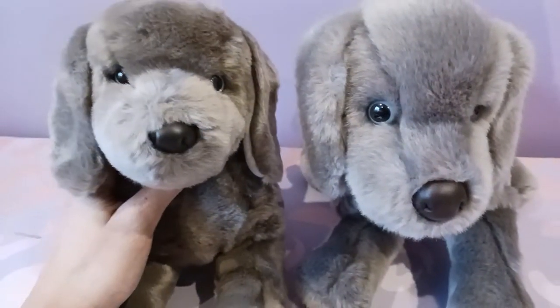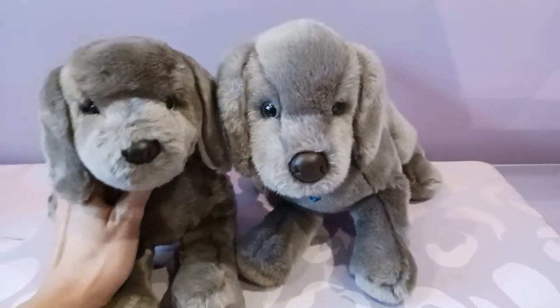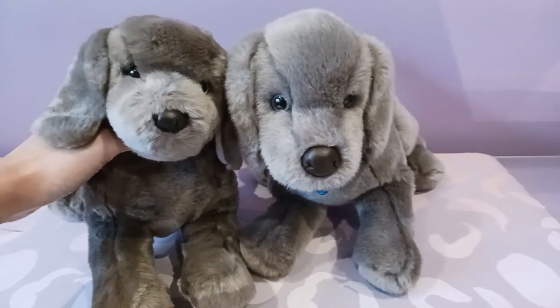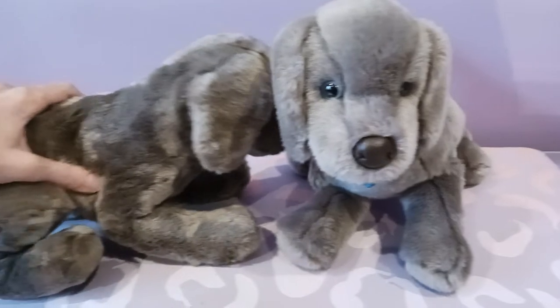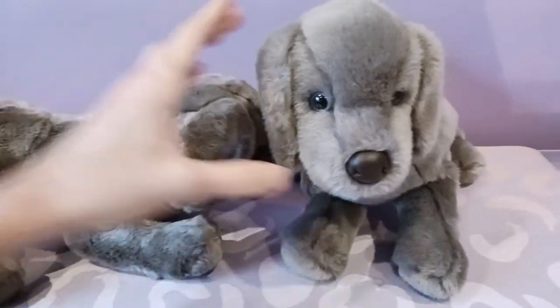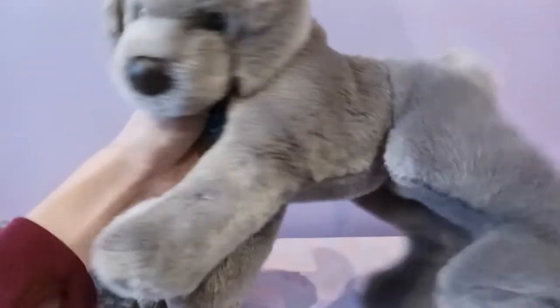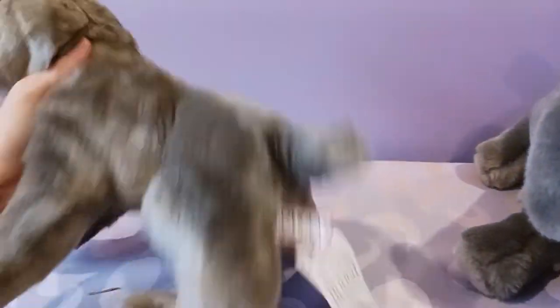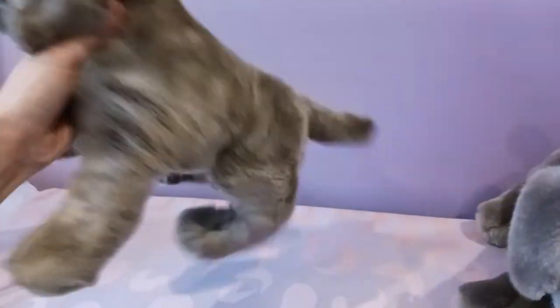Oh my gosh, he is so precious. Look at the difference between them — I can't get over just how stark that is, it's really very drastic. He really is just like pure velvet. He's even floppier than this Hans — this Hans is floppy, but yeah, this one definitely wins in the flop category.